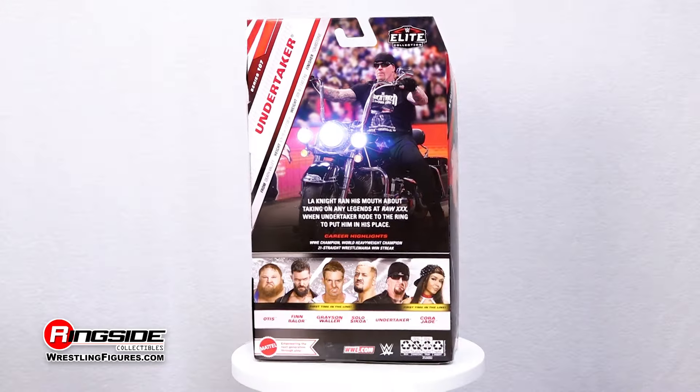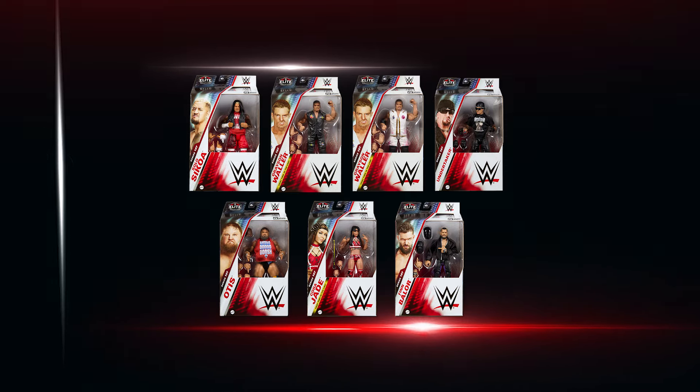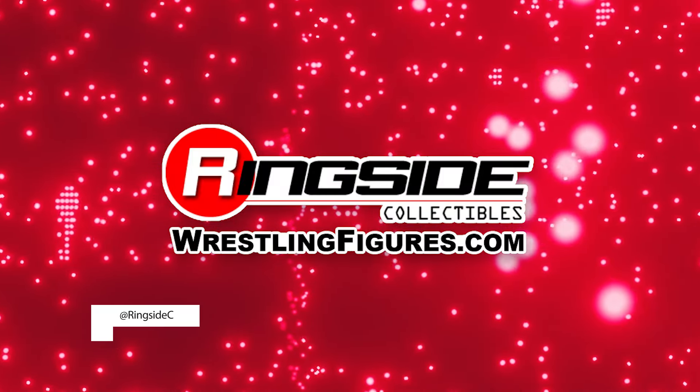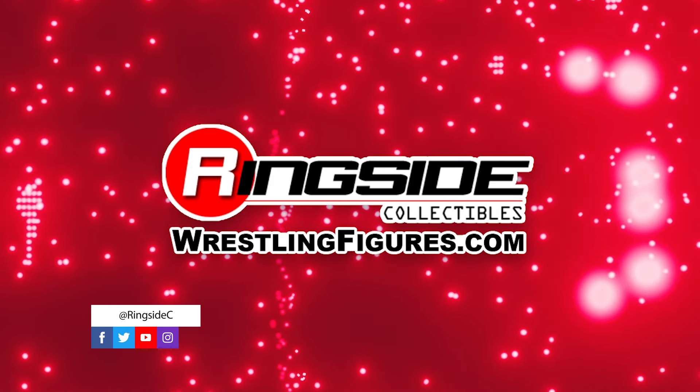Ride into town with The Undertaker, Mattel WWE Elite Series 107 figure. And don't forget to pick up the rest of the figures in the WWE Elite 107 lineup and so much more at Ringside Collectibles, WrestlingFigures.com, home of the largest selection of wrestling figures and accessories on the internet.